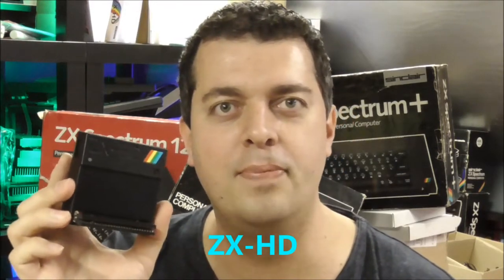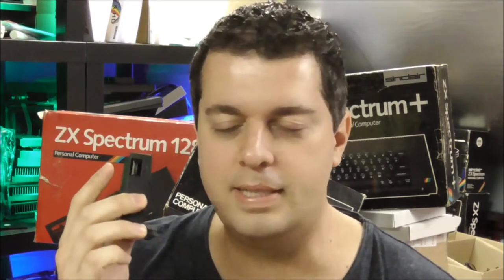Hi, this is Ben from Bytelight and today I'm going to show you how to assemble this ZX-HD interface. People have been asking about this video because some people are a bit worried how difficult it is, but really I will show you it's that simple.